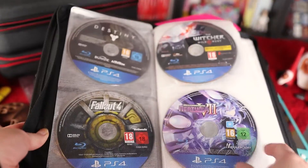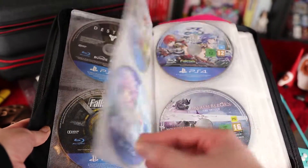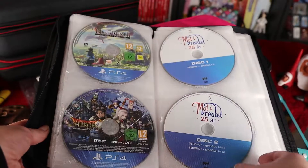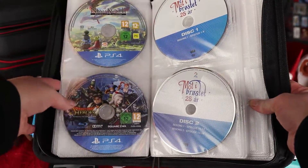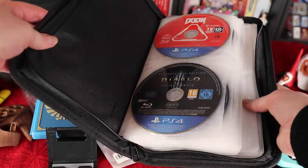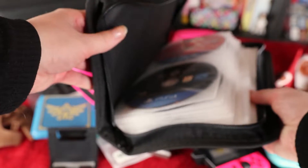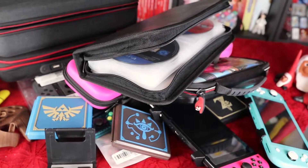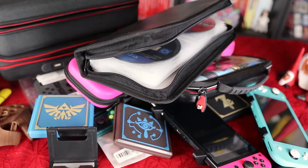Speaking of reviews, I am writing my reviews but I take my sweet time with them. Now another thing I got is this CD case which can hold up to 80 CDs. I wanted to have all my PlayStation 4 games inside a folder like this so that my games are a lot more available at any time, and when I am going anywhere with my PlayStation I just take this entire thing with me and have all my games with me — very convenient.